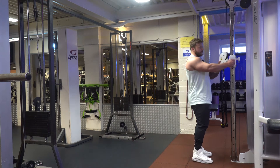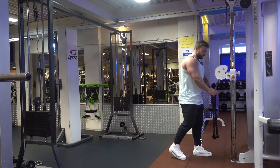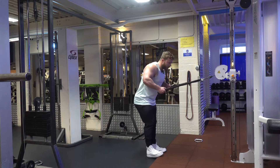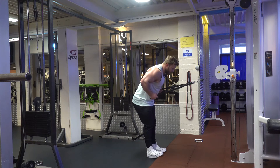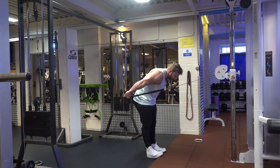For the tricep kickback, the resistance should be horizontal, in line with where the elbows are pinned behind the ribs and where the hands fall. The important thing to note here is keeping the elbows high at all times.